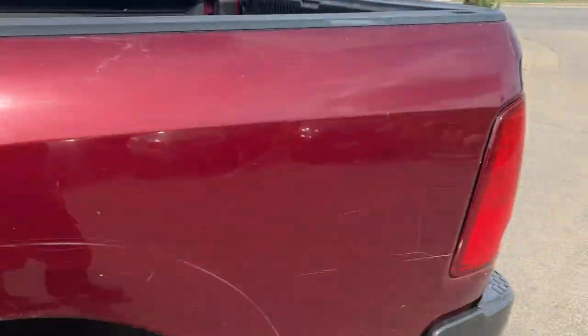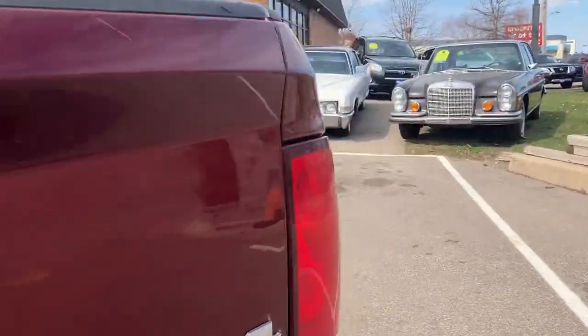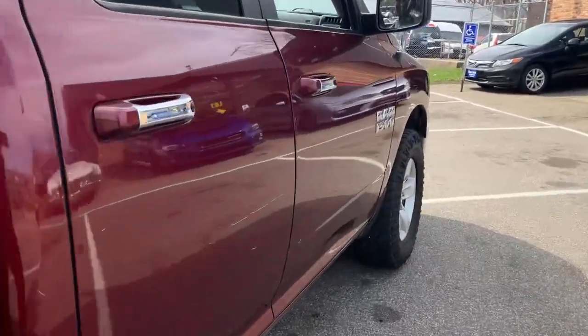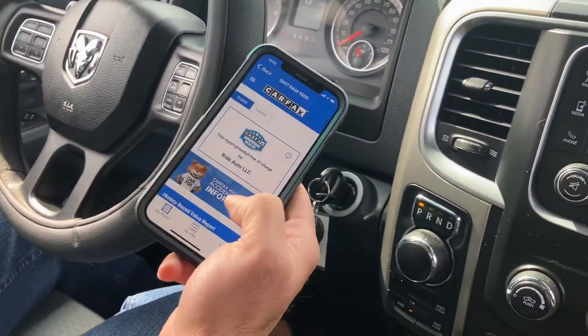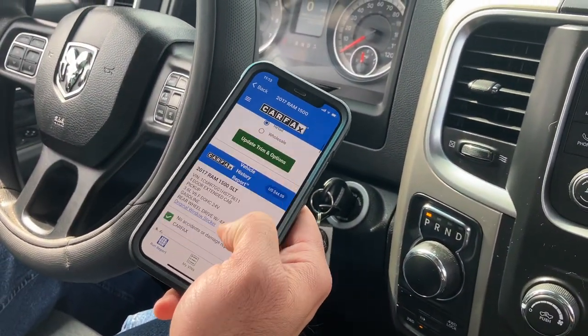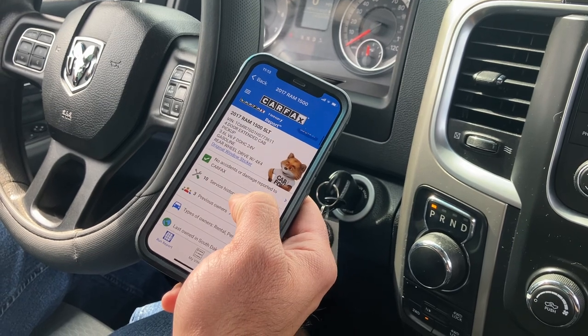Let me show you the Carfax — let's hop in and go for a drive. Welcome inside the RAM. Retail on this vehicle according to Carfax is $15,300, no accidents, good service records.